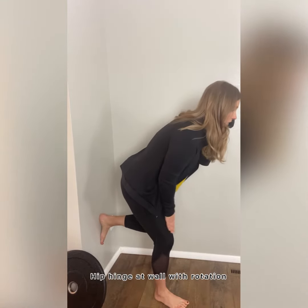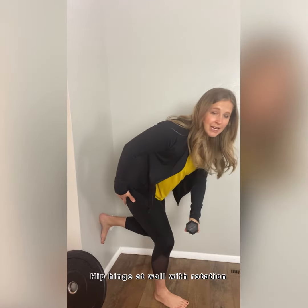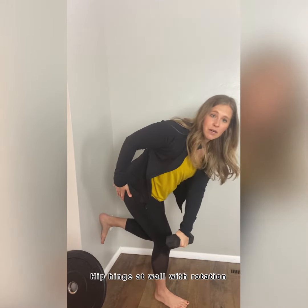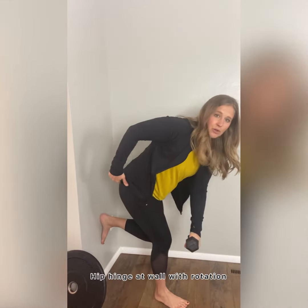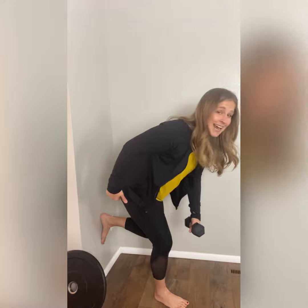Now where the rotation comes in: right leg is down, weights in my left hand. I'm going to rotate my body over and then back. Over and then back. You're going to feel a ton on this outside glute.